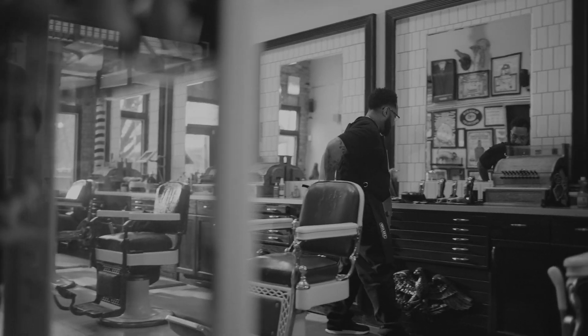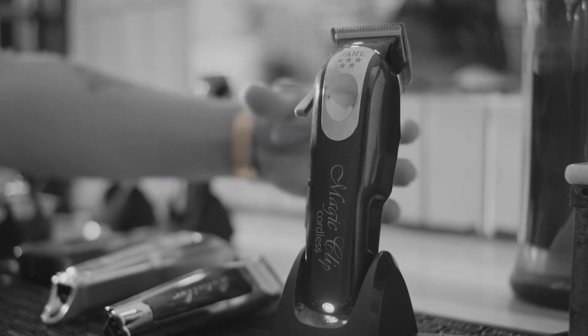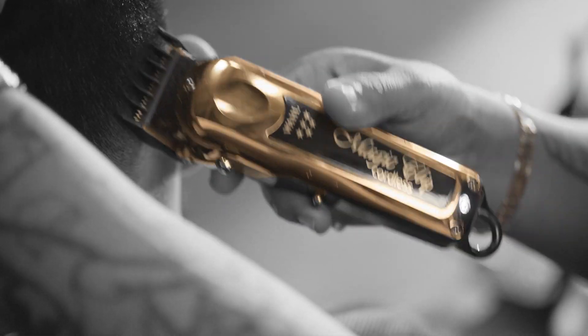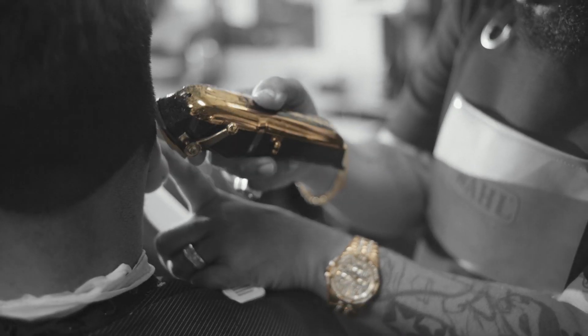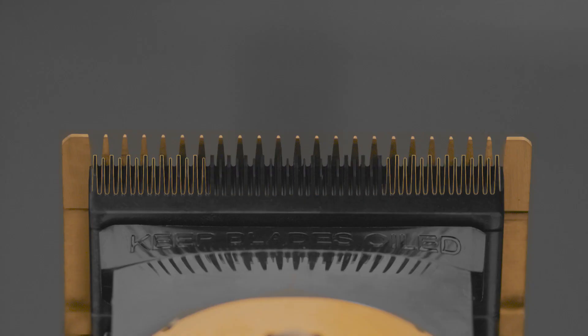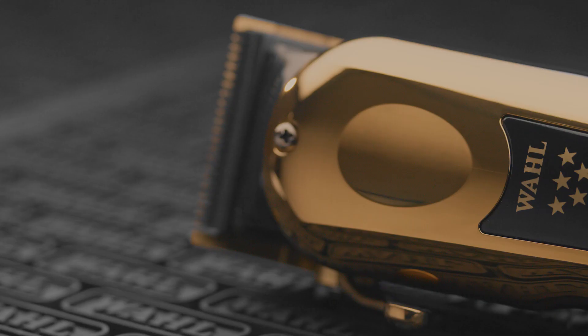You've already got a golden touch — now how about a clipper to match? The next generation Wahl Five-Star Gold Cordless Magic Clip. Still lightweight, but now with a more powerful motor, blades that stay cooler, and a slick new gold finish.